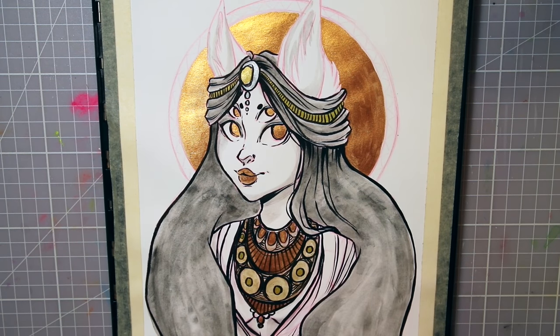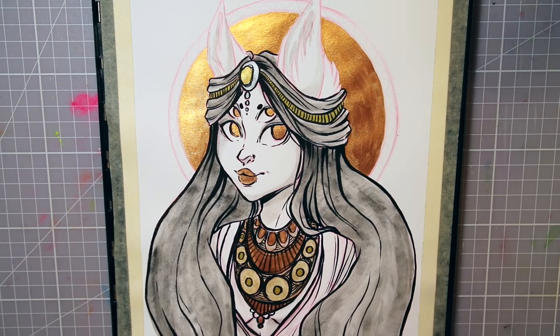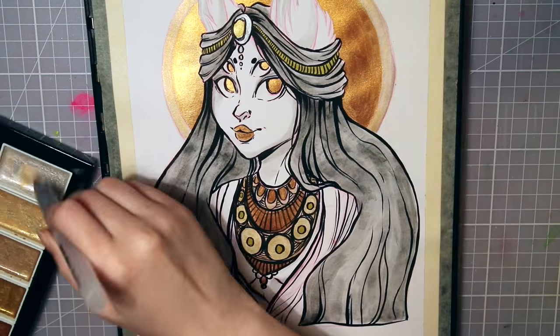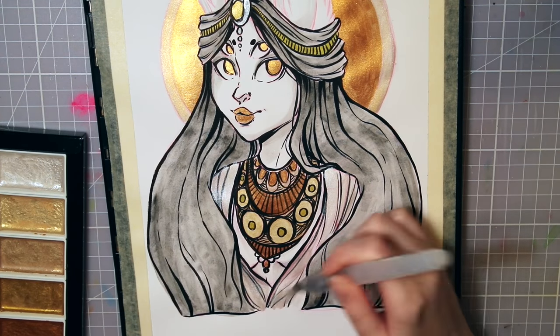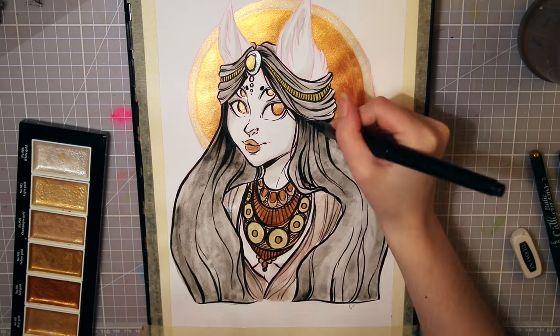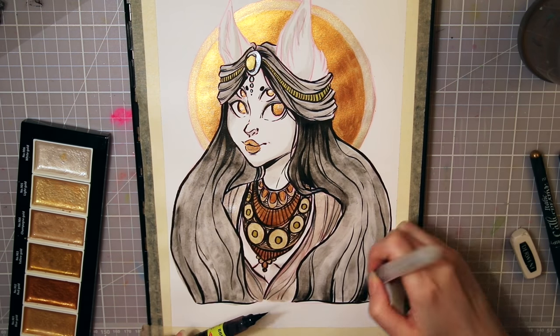I used the lightest of the metallic colors — a warm silver tone — for her shirt, or dress, or more like fabric draped around her shoulders. When painting over the black lines with the paint, the lines turned out a little lighter, which makes it look like see-through fabric. I'm not sure, but I really like the look of it. I do wish I had erased some of the red lines before I started painting though.